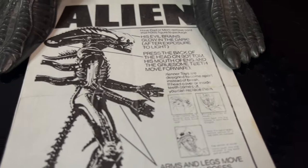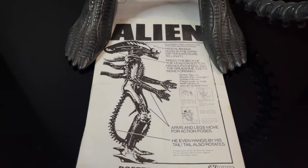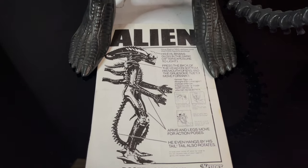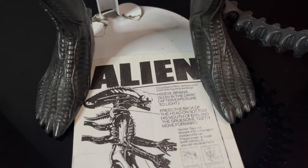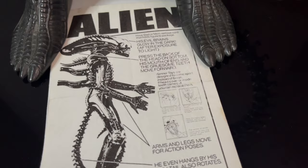Hey, welcome back everyone, Toy Shiz here, and I am back yet again for yet another Retro Shiz look back at the past. Today, a little something different — it's something I've been wanting to look at for a number of years now. I kind of missed it with the last Alien movie that came out, so I figured Alien Romulus is finally here. What better time than to talk about the 1979 Kenner Alien?